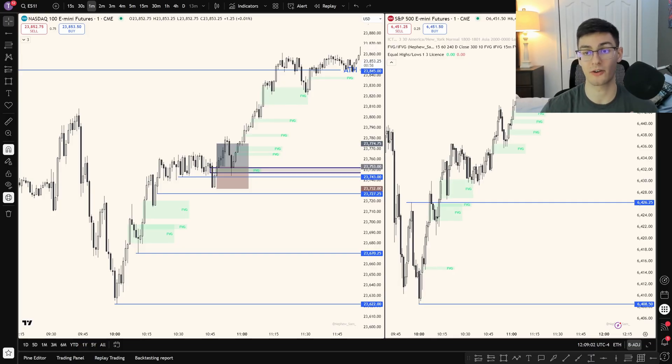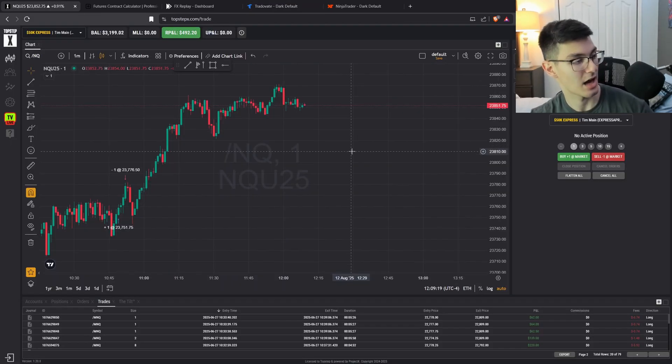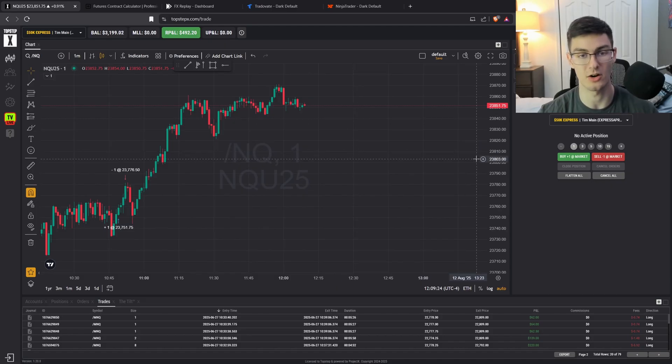I also check Forex Factory — it's just a website at forexfactory.com. You go there and look for events on the US dollar, because if you're trading the Nasdaq, S&P, or gold, those are US dollar instruments and economic news directly affects them.